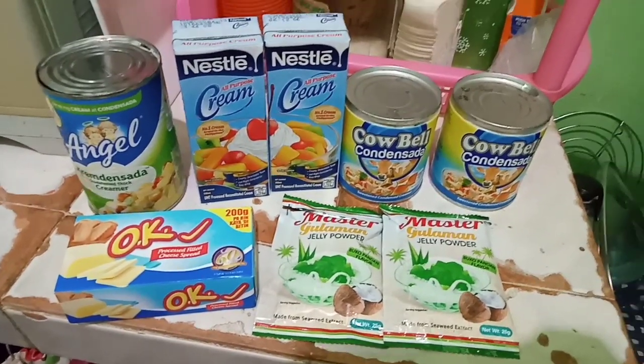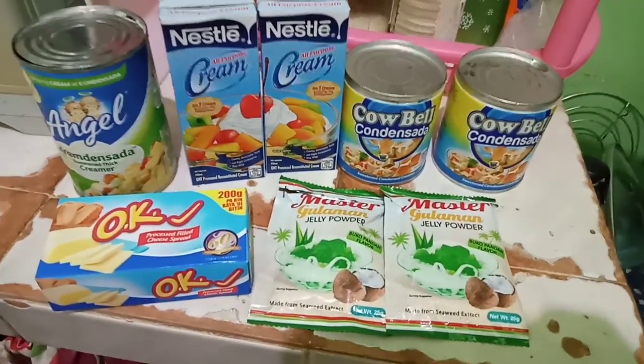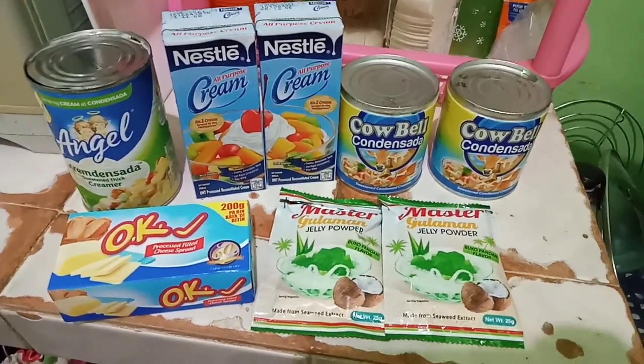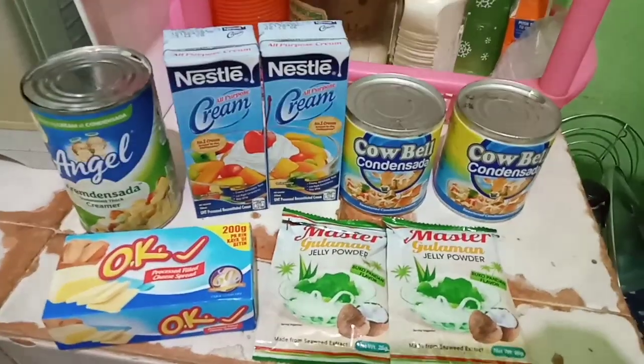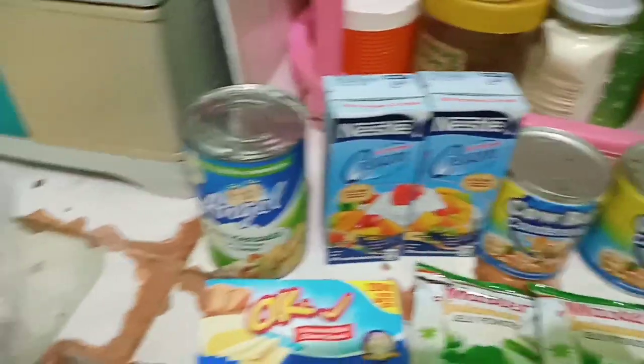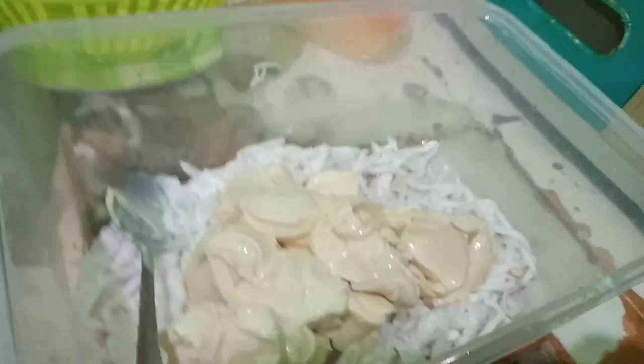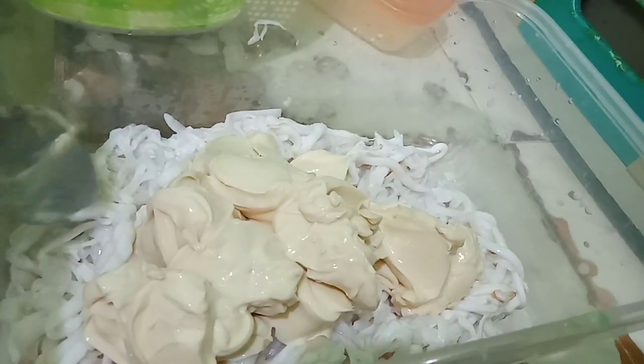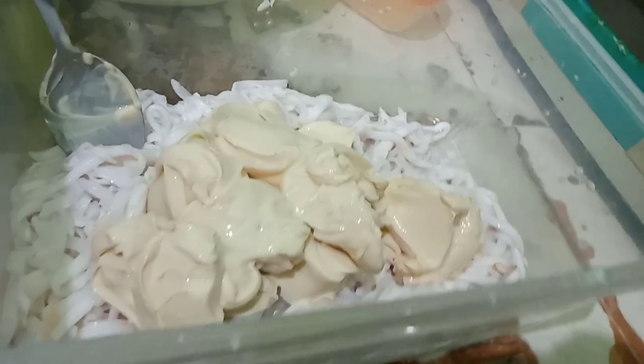Ito po yung ingredients natin para sa ating buko pandan salad. Ayan po, simple yung lutuin pero masarap. Lagay ko na po yung ating buko — buko sa lahat ng kilo.